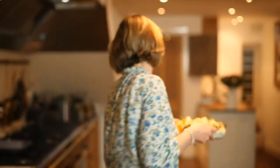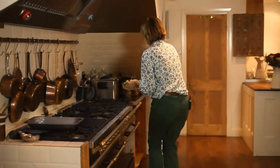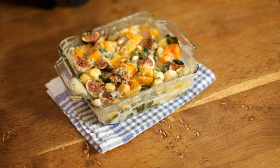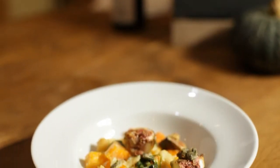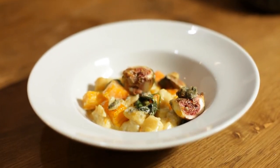Now into the oven for 15 minutes. So there we go — the gnocchi, the squash, the figs, the blue cheese, the spinach. Perfect one pot dish. Eat it in front of the telly — just eat it with a fork while you're watching Strictly, X Factor, The Voice, Downton on a Sunday night. Have a glass of red or white wine. Cheers.